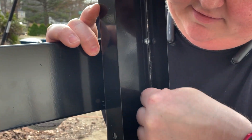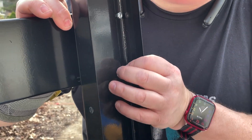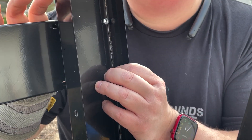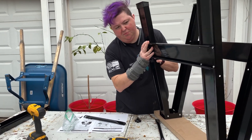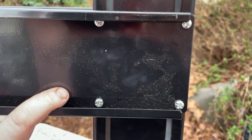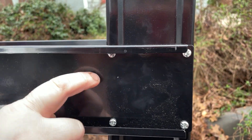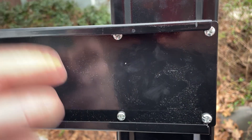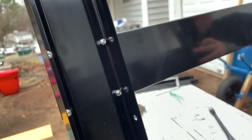You're going to do that for both sides, just repeat the process. We installed the cross bracing — you have eight total, four each side, bolts and nuts that you install, and that's for both side bracings. So that's all you've got to do for that.